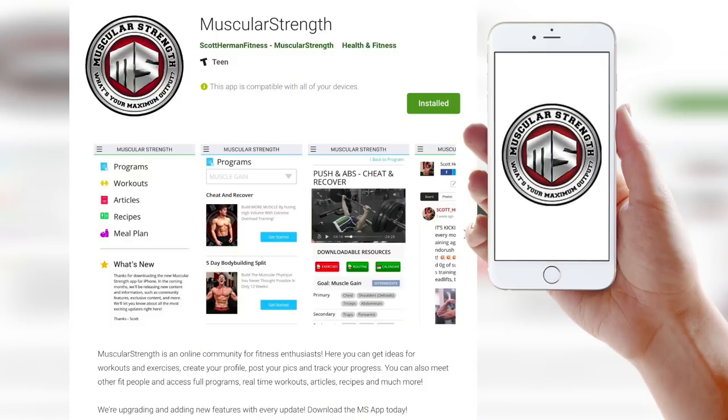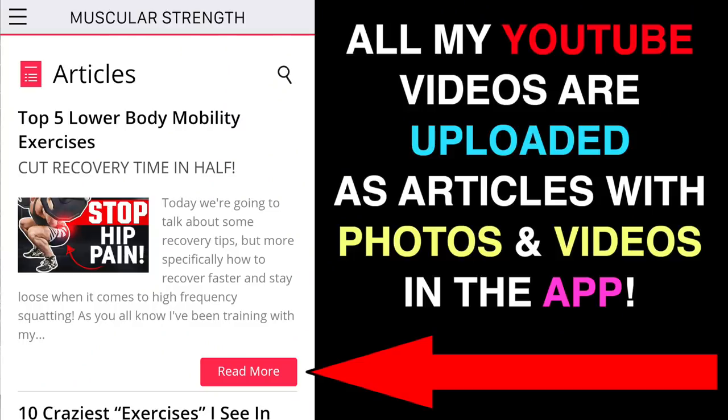Before we get started, the app has finally been released for Android and iPhone. I already had an Android app but we were trying to release this as an updated version — it just wasn't working, so delete the old Android app and download the new MuscularStrength app. If you're on iPhone and can't find it in the App Store yet, it should be available shortly — the approval process takes longer for iPhone, but it will be there today or tomorrow at the latest.